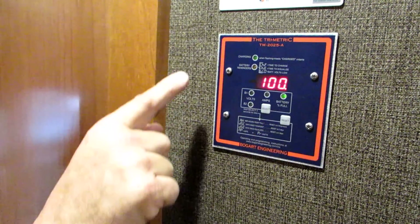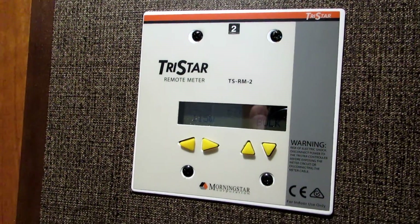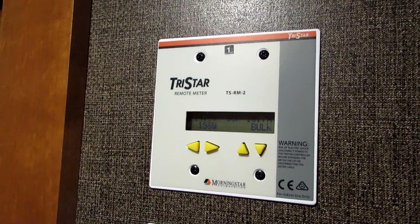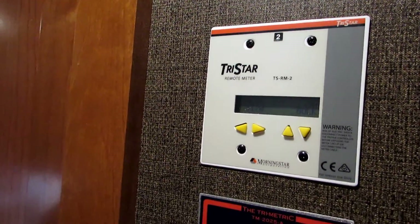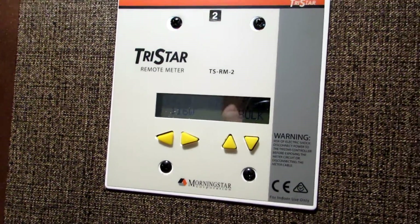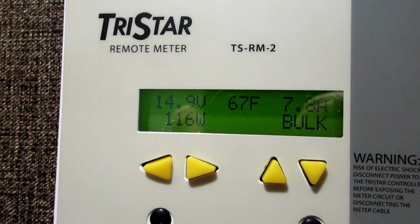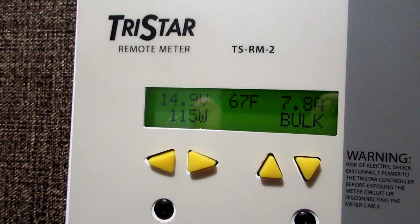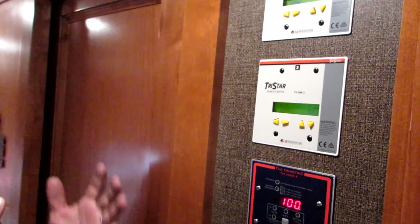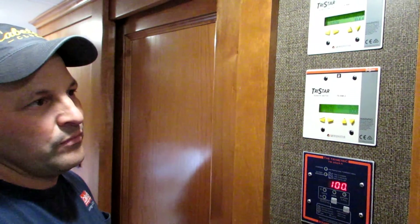With his system, we've also added two TriStar monitors. The whole idea of having these monitors is to pay attention to each one of the solar controllers. He's running two solar controllers, so this gives him a health check of each one. It shows exactly how much is coming out of each array down to each controller, because he has two separate arrays and two separate systems in his solar setup.